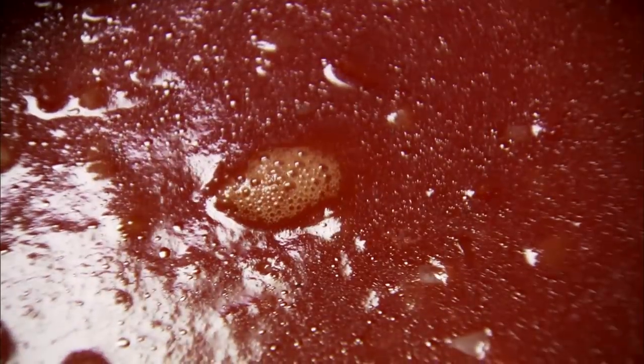Now I'll throw in three chicken bouillon cubes. They just add extra flavor to the soup. This soup is really big on flavor and that's why I love it so much.